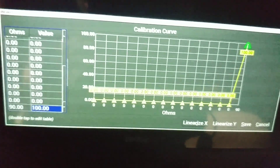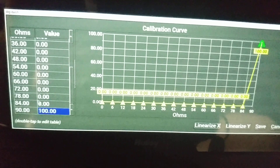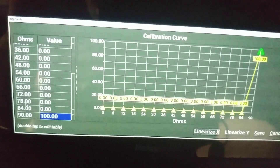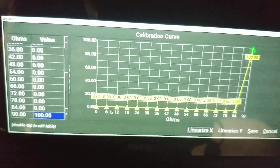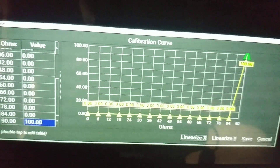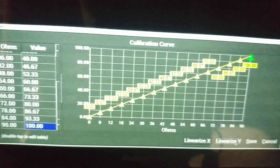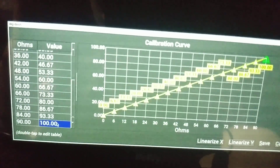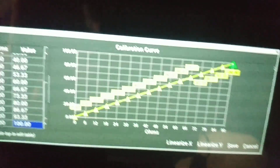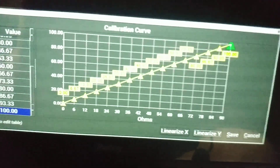Hit Linearize X and you'll see on the left that the resistance values are now evenly spaced between zero and 90. Then hit Linearize Y — the values are now on a nice scale and we have a linear graph going from zero (empty) to 100 (full).